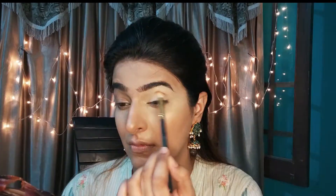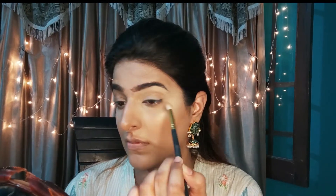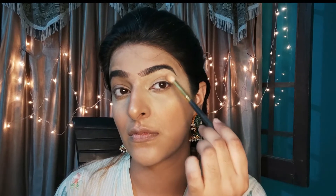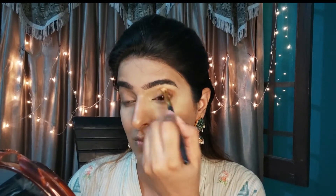This is a masquerade palette. I have taken a medium brown tone eyeshadow and I am putting it with a fluffy blending brush. You have to follow the movements like this — this will be a transition shade. We are only using two shades. I have taken a slightly darker shade.